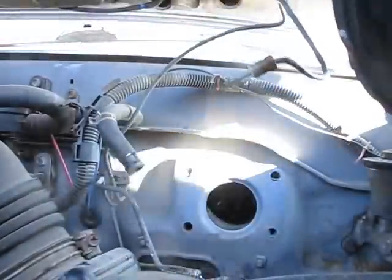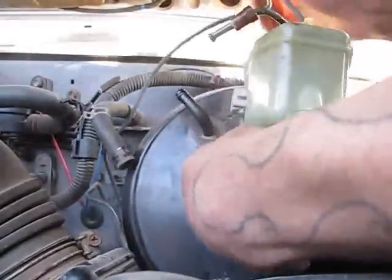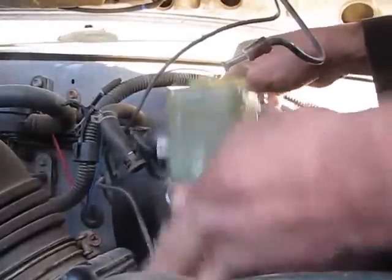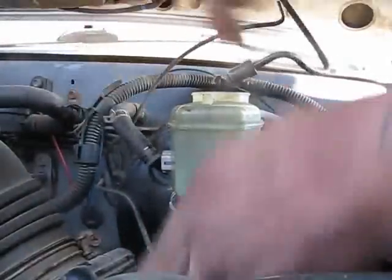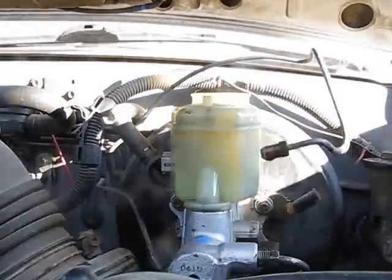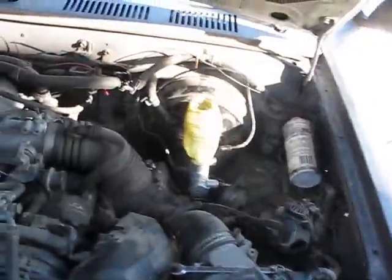It'll go in exactly how you took it out — just like that. And then all the brake lines will just bolt up to how they were stock. I'll go inside and tighten her down and then come back out and do all the brake lines.